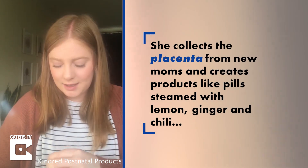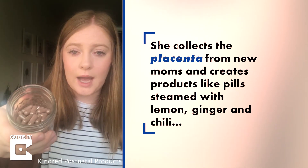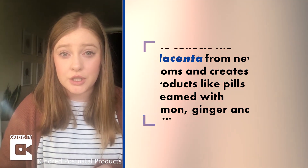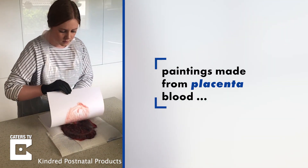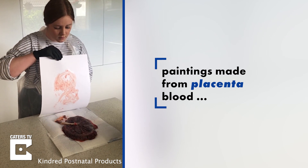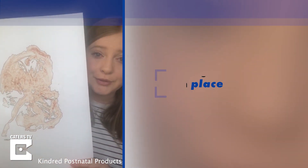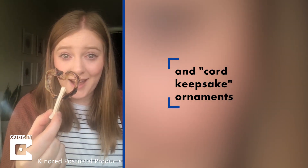She's got half raw capsules and half capsules that are steamed with lemon, ginger, and chili. The second thing she's going to get in her package for free is a placenta print — this one here I tried to make into a love heart.